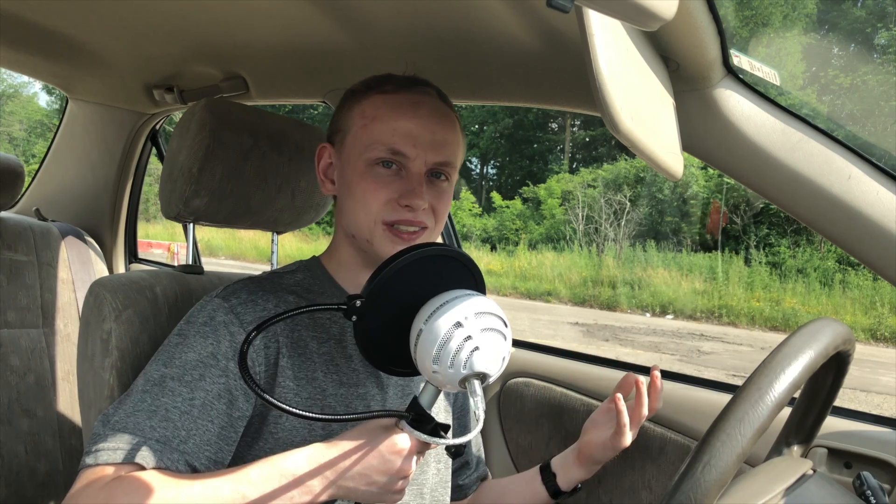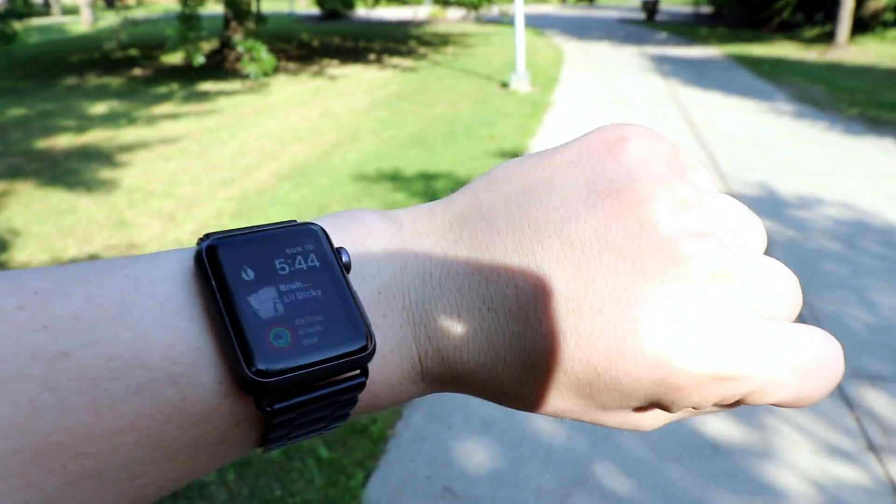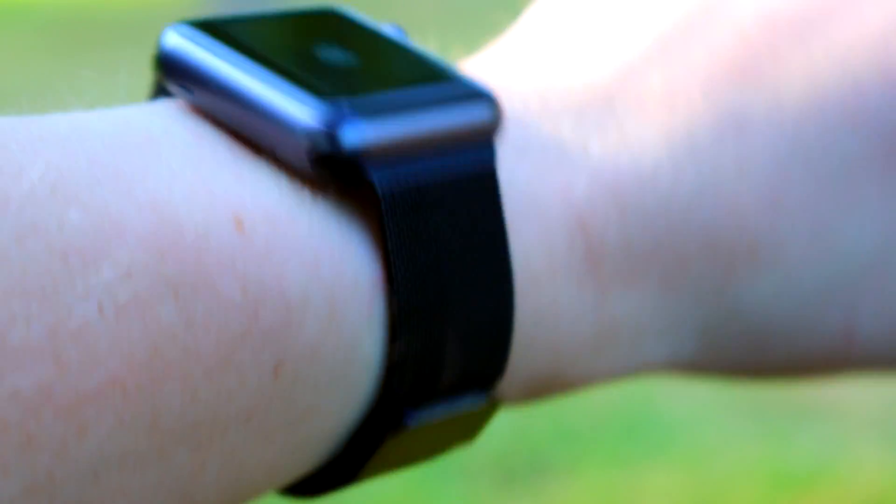Moving on to what I like about it — first on that list has to be how slim and lightweight it is. Unlike most bracelet-style watch bands, this one looks and feels right at home on my fairly small wrists. It's quite thin and lightweight without feeling overly cheap, and it's surprisingly comfortable. One of the main reasons I wear a Milanese Loop style band daily is because of how adjustable the tension is. Obviously with something like this you're going to have a finite amount of adjustments, but as far as fitted watch bands go, I can't really complain. It doesn't pinch my arm and it feels quite smooth on the inside.